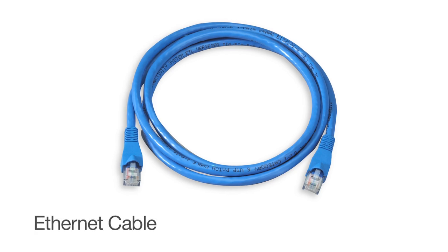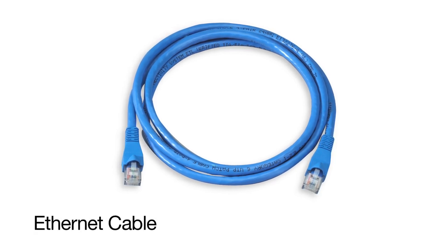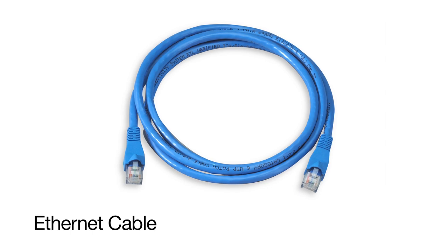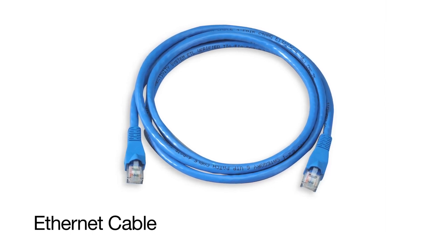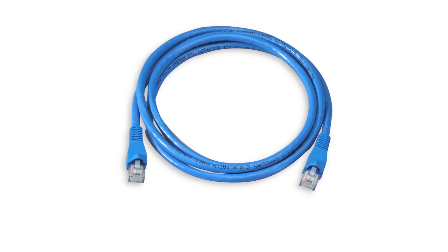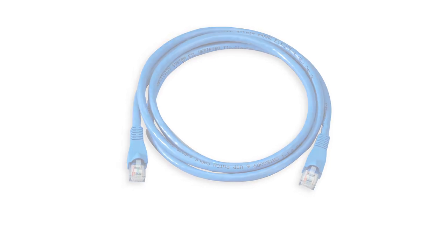Let's talk ethernet cables. An ethernet cable connects your device, such as a laptop or a printer, to your network. In most cases, this cable will be blue, yellow, gray, or black. This is also known as a patch-through cable or a straight-through cable — it kind of looks like a big phone jack.